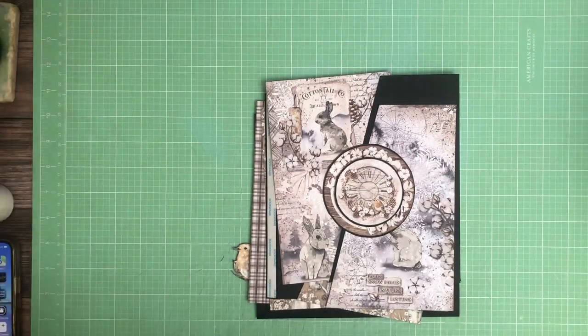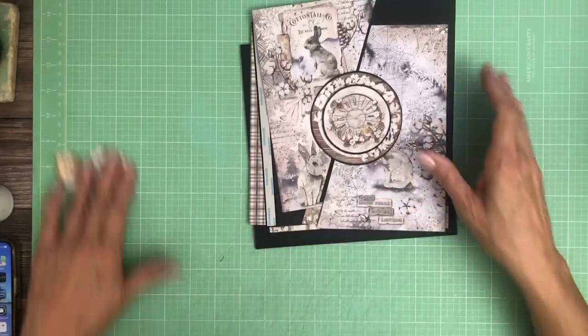Hey everyone, it's Daphne from Scrap and Create and we're working on page 8. We're gonna wrap up the book today.